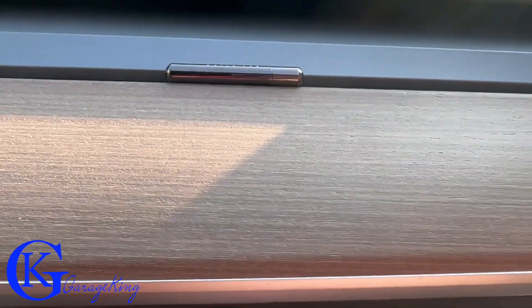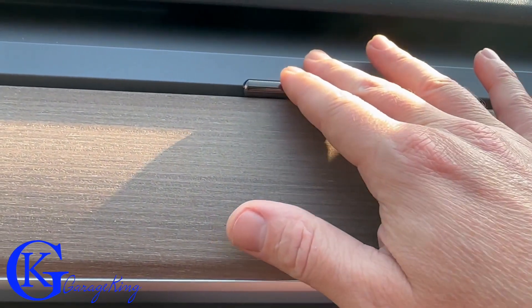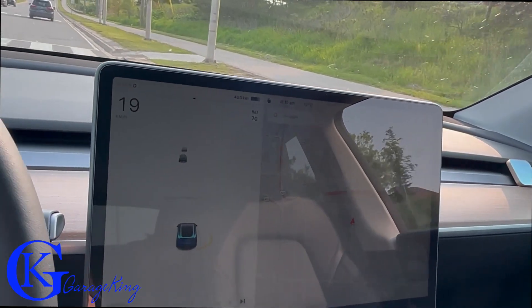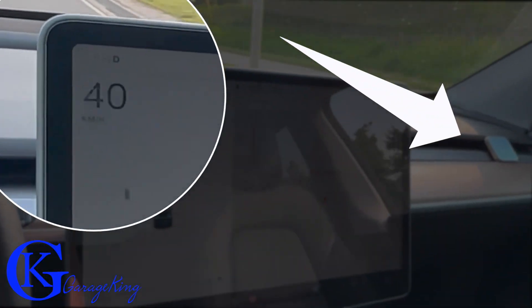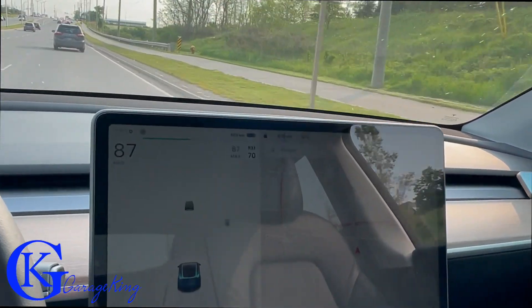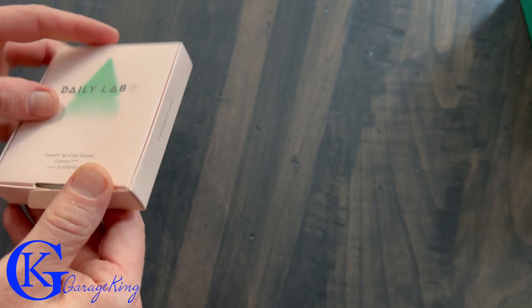No matter where you put it, it's just not going to fall off. You can see the other style there — it fits in the vent just like so, and I think it looks really good. In terms of whether it's going to fly off when I accelerate — look at the speedometer — no, it didn't move at all. So impressive on that end.